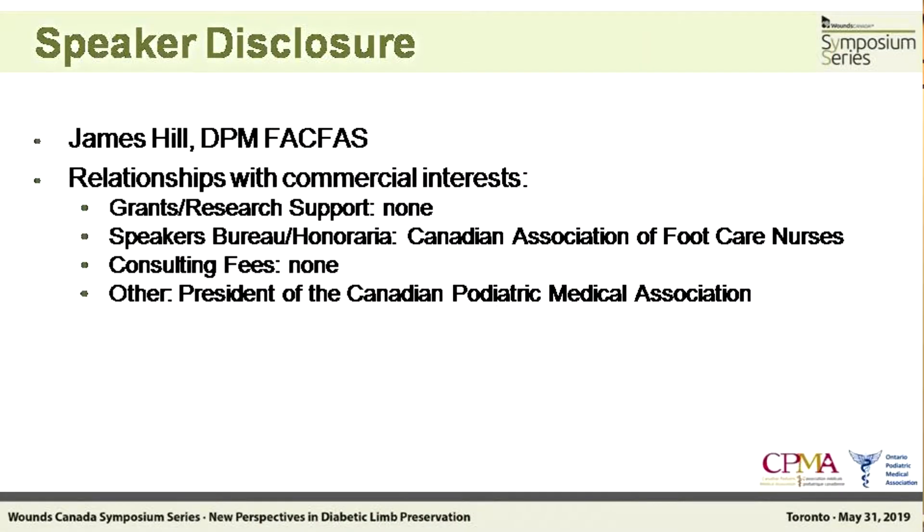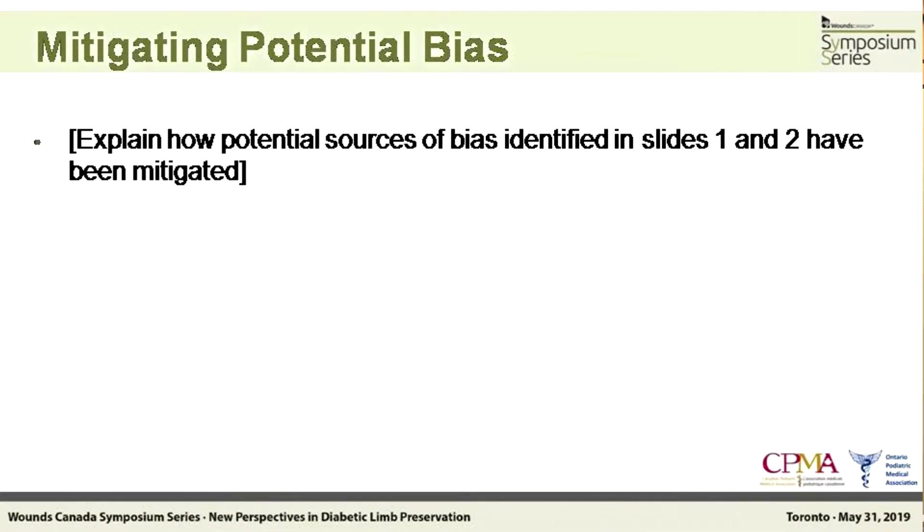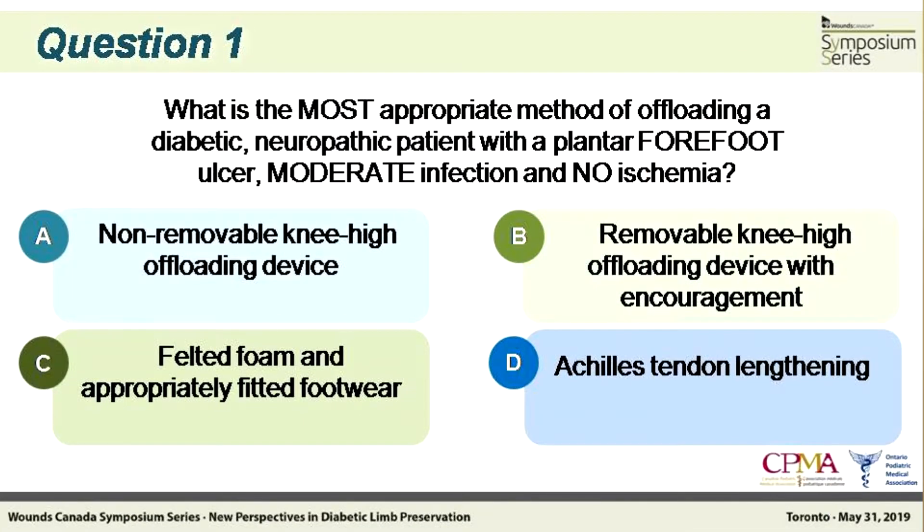I have no disclosures — no conflicts of interest, nobody's paying me. The objectives: we're going to review the recently published guidelines on offloading published by the International Working Group on the Diabetic Foot, which just came out this week, so it's lucky I had this material available. There's just a quick quiz — it's a matter of what we're planning on learning. The guidelines are going to cover removable and non-removable offloading mechanisms as well as infection and ischemia.